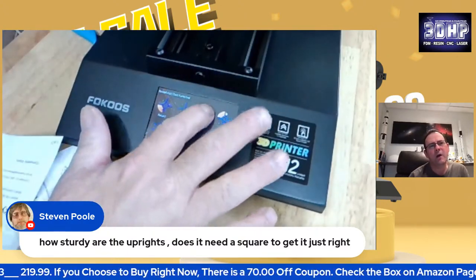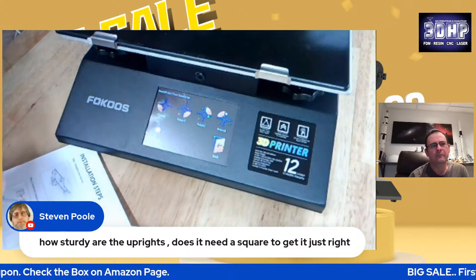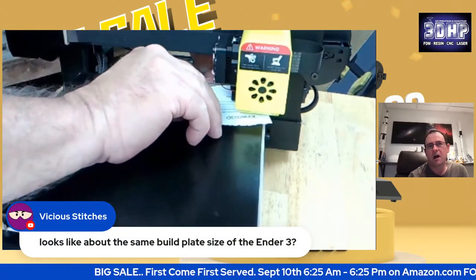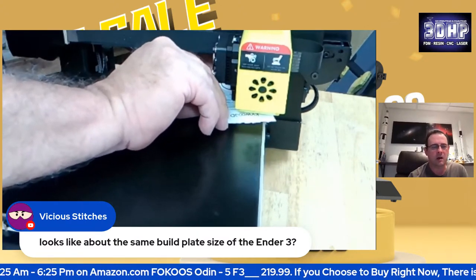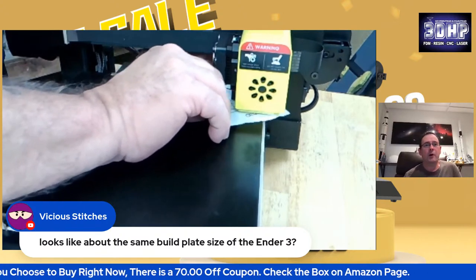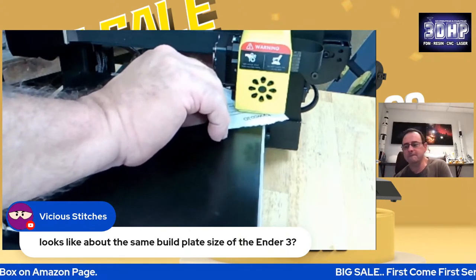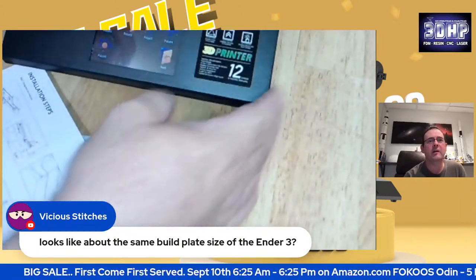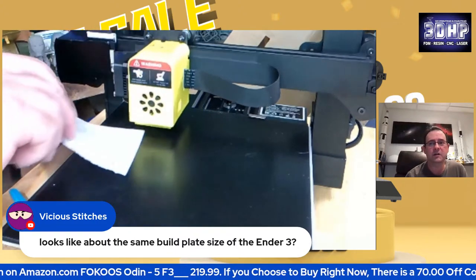I checked mine after I assembled it with a square after the fact and it was good. And it's sturdy. It's a small printer — you're not moving a lot of weight. As long as you have those bolts tightened down, it's not going to budge after that. It is the same build volume as the Ender 3 — you are correct. But it's a direct drive, so flexibles are easier with this. It's a 235 by 235 by 250 build area. It is the same volume as the Ender 3, but it is direct drive, it has a silent board, and it does have silent steppers — which the Ender 3 does not.